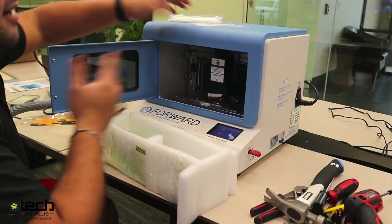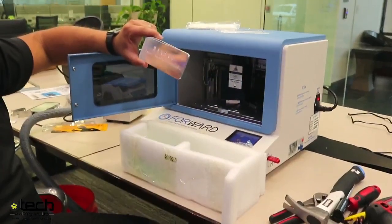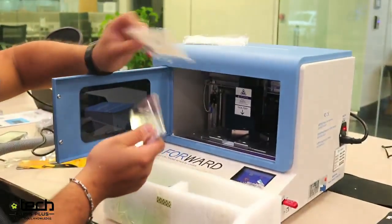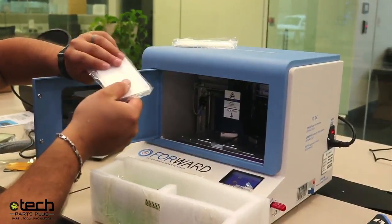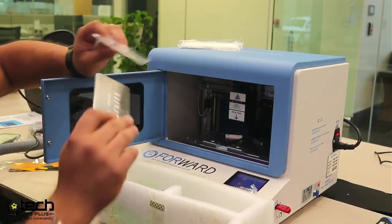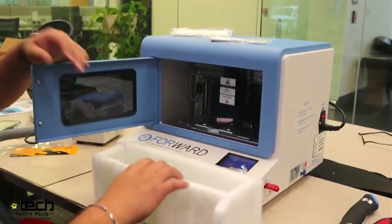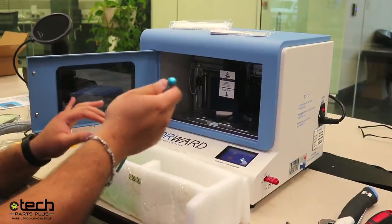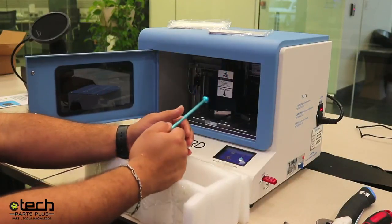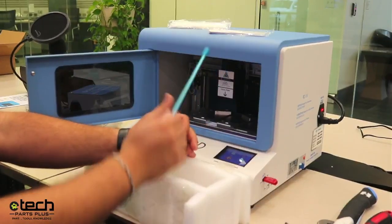Next is the calibration bracket — we use this with the calibration glass. It sets the height to where the glass is actually going to mark. If you throw glass in there without this bracket, you won't get an accurate burn because it's not leveled right. Then we have the blue light laser calibration rod — the focal point rod — which sets the height of the laser.